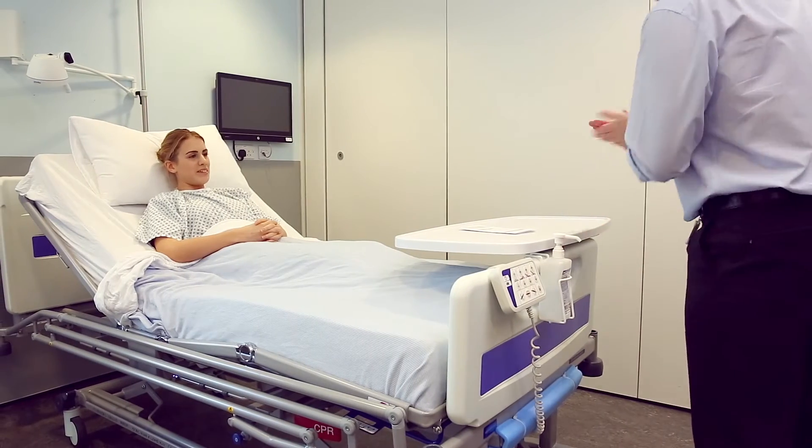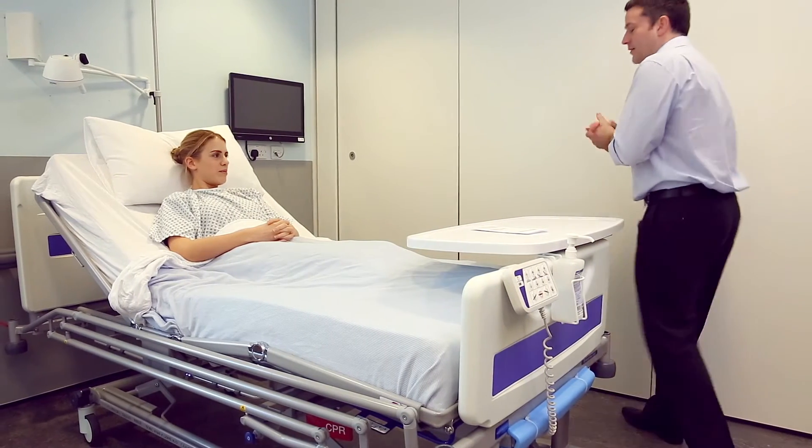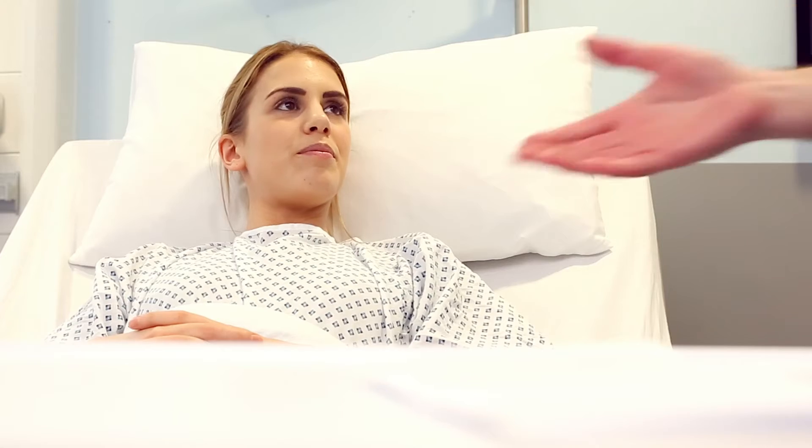Good morning, Mrs. Smith. Morning. My name's Dr. Quigley. I'm one of the ward doctors. Nice to meet you.